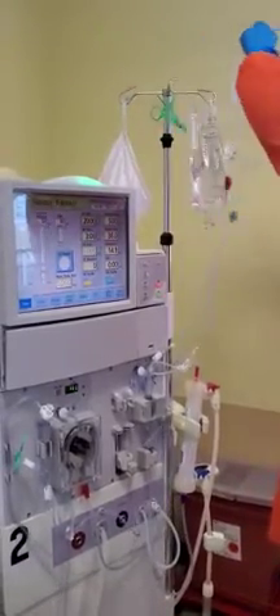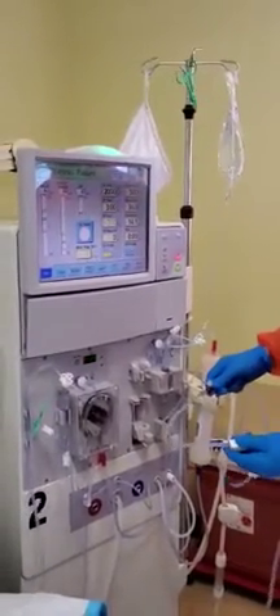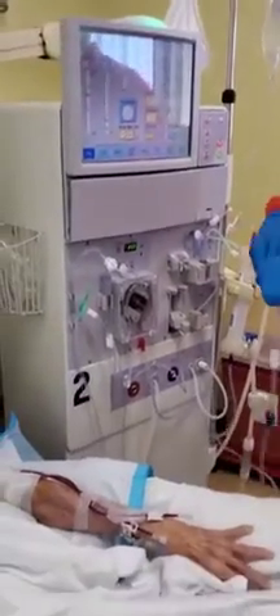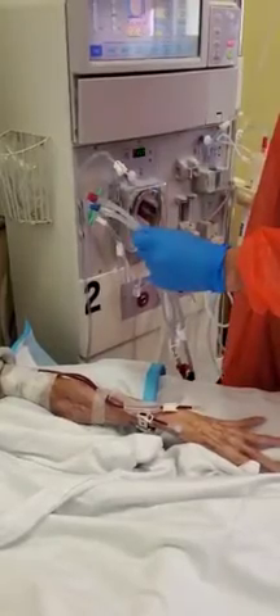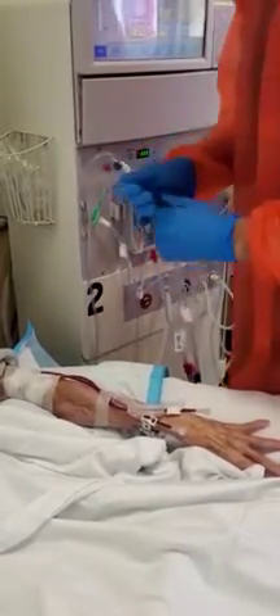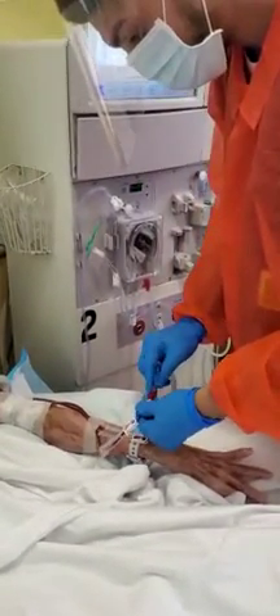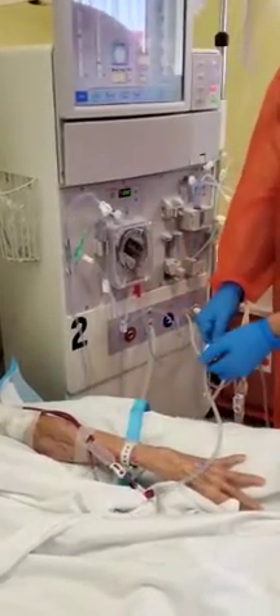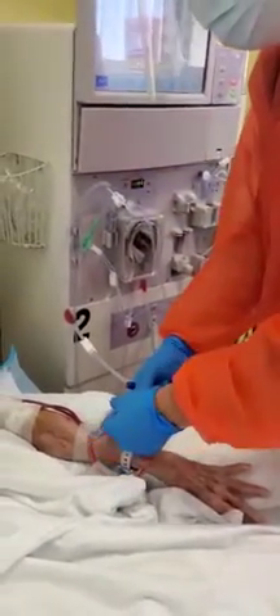You can see there the two patient ends, and he's going to clamp both venous and arterial end. He brings that over to the patient's cannulation lines attached to the needles in her arm. You can see he's connecting the arterial blood line to the cannulation line, opening up the clamps and securing the line.